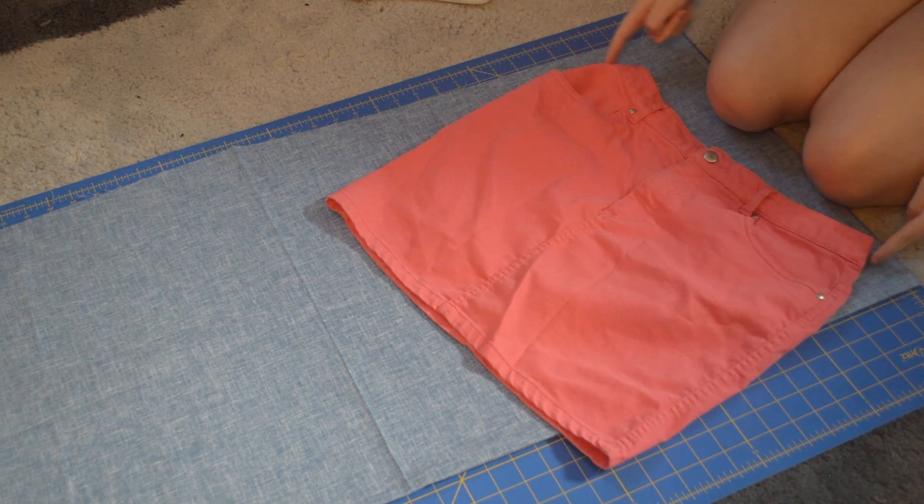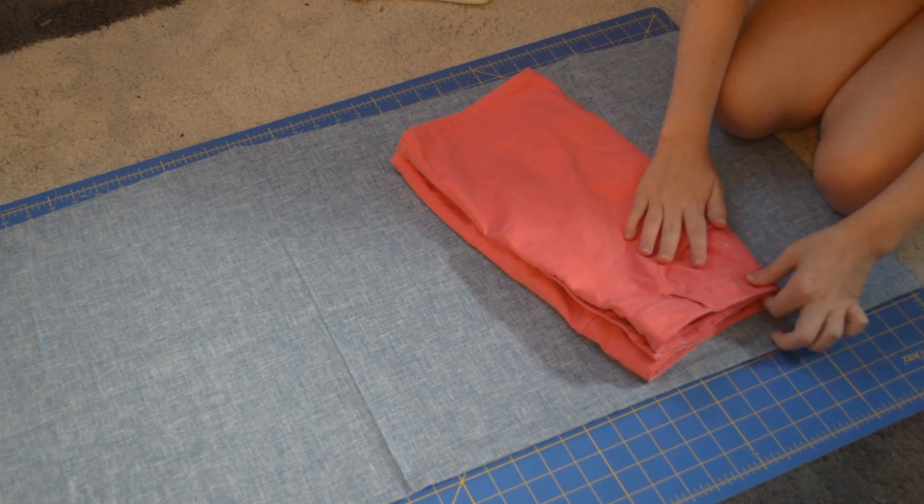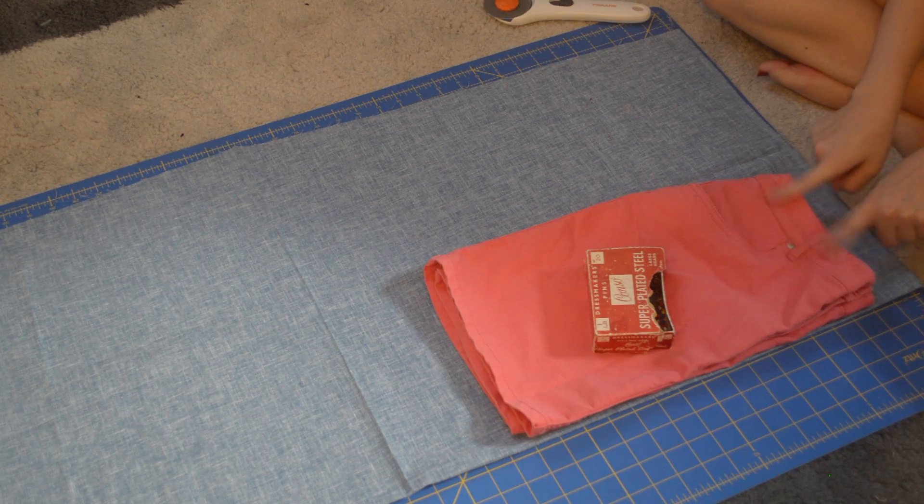For mine I chose a bluish denim-ish kind of fabric. First, take a skirt you already own — it works best if it's kind of like a pencil skirt shape. Fold that in half and place it on the folded edge of your fabric.